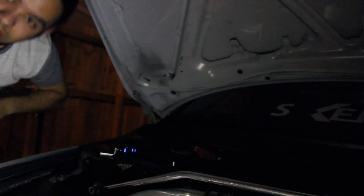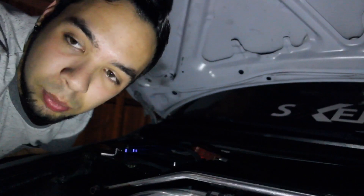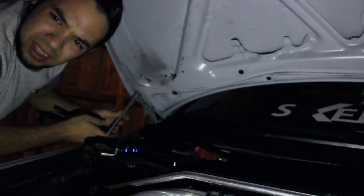I did not remember correctly — it's not a 10 millimeter. Oh my god, I thought someone just crashed. I guess not. It might be a 12 for sure, let me look for the 12 in my toolbox. Apparently one of my neighbors hit the sidewalk.